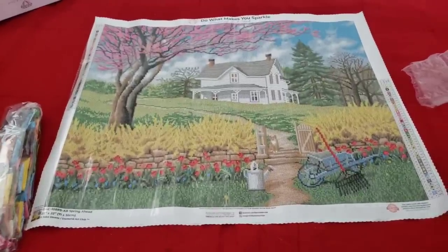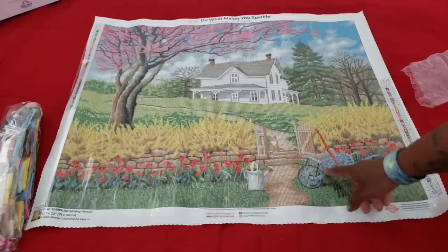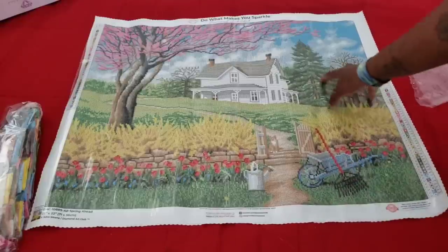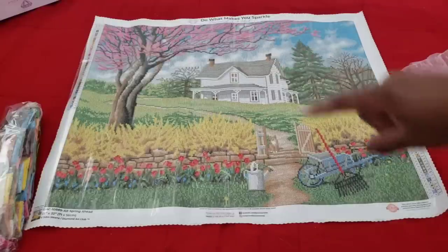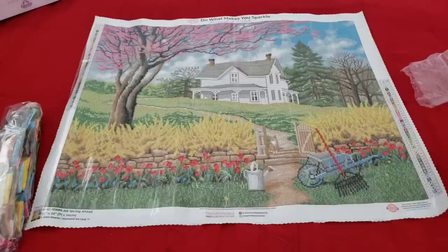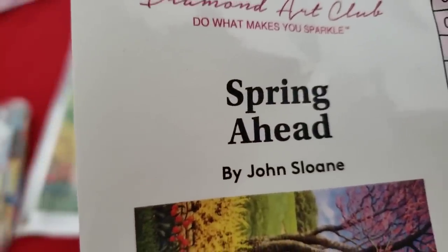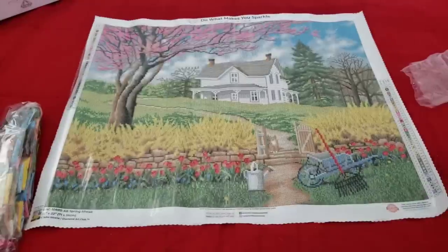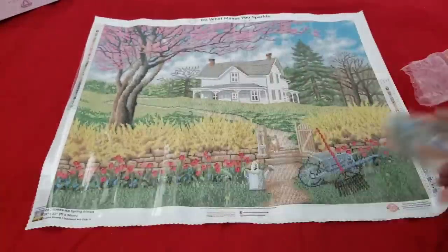As you can see, you got the red tulips up front, the watering can, the wheelbarrow, a rake, some trees, what looks like a cherry blossom tree in the front, and the country house right there. This reminds me of Chuck Penson but it is not — this artist's name is John Stallone. The image is called 'Spring Ahead.' I like how they put the artist's name on the box now.